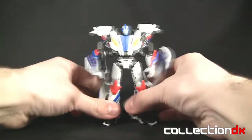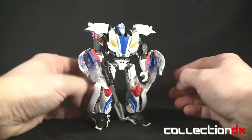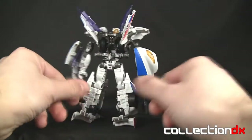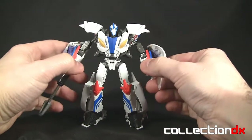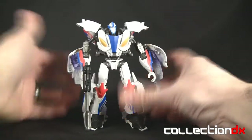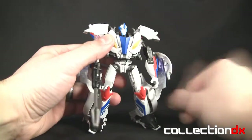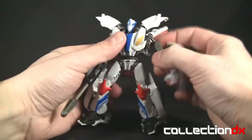Take a look at Smokescreen — actually pretty cool looking. I like the proportions and the design. The front looks great; I love the colors. The arms are really skinny but it doesn't really affect the look of the figure. The head has a bit of light piping — a little bit of yellow — and it's on a ball joint, though it doesn't really look up and down because of the chin and the design of the head.